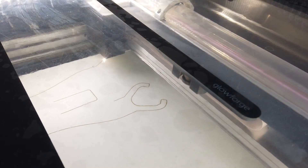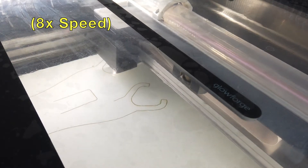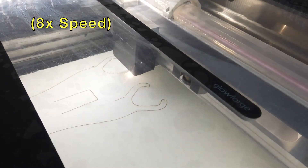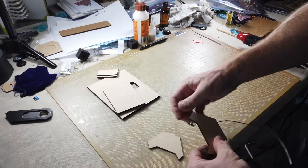Apart from the hooks, the shape of the overall design is fairly arbitrary. I wanted to make sure there was enough surface area to keep it on the wall despite any rotational forces from hanging and removing the headset.